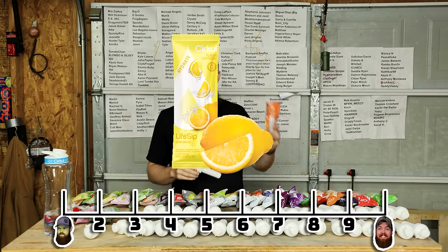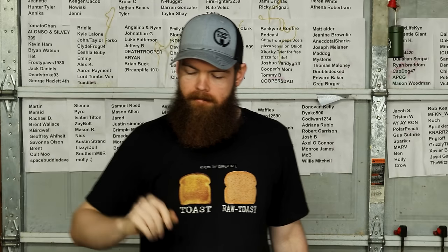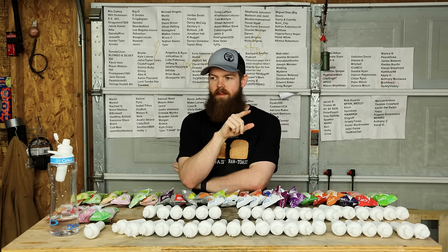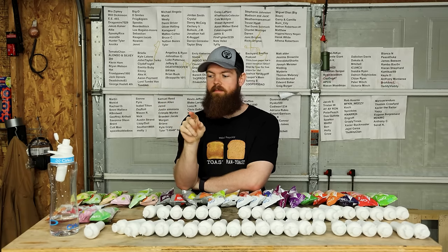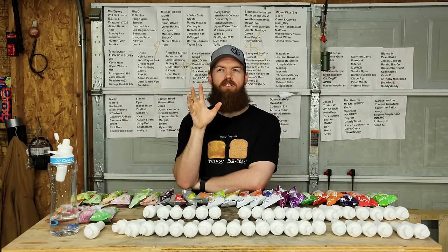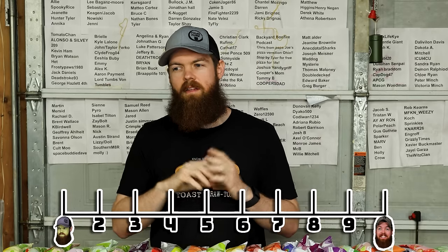This is peach mango. I'm gonna have to give it a lower score - it's not bad, it's just that it's supposed to be a peach mango. But what it really is, is pretty much like 80% peach with just a little tiny touch of mango. If it was more of a 50-50 mix I could probably give it a higher score. I might have to give it like a 3.6.